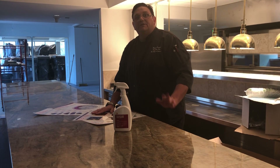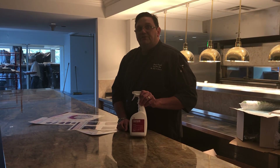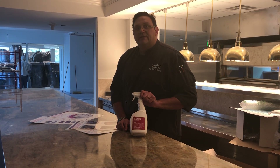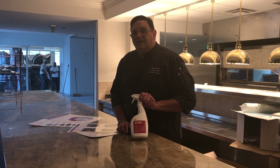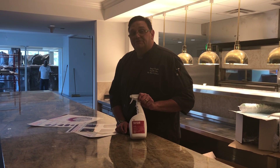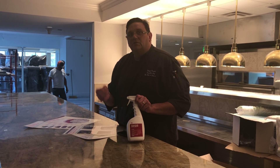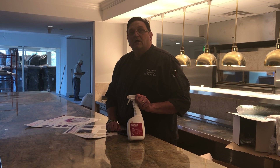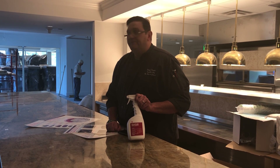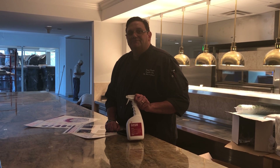And as always, sanitizing counters. We use at the club a ready-to-use food sanitizer that we always spray on our countertops, so we will not cross contaminate and bacteria will not grow on our surfaces. You can always use a capful of bleach in a gallon of water if you don't have a ready-to-use sanitizer. I hope to see you at the club and be ready for a few cooking recipes in the near future. Bon Appétit!